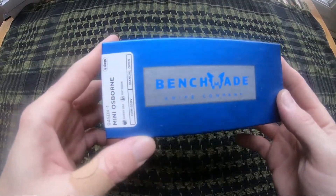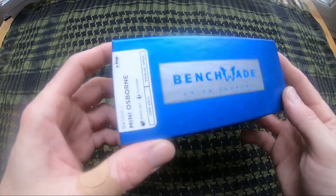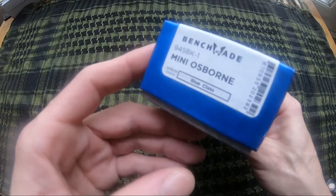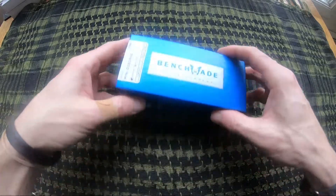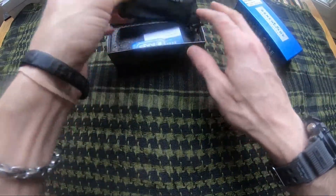Jason here from Atlantic Knives. Today I'm reviewing the Benchmade Mini Osborne, model number BM945BK-1. Comes in a standard box and slipcase.